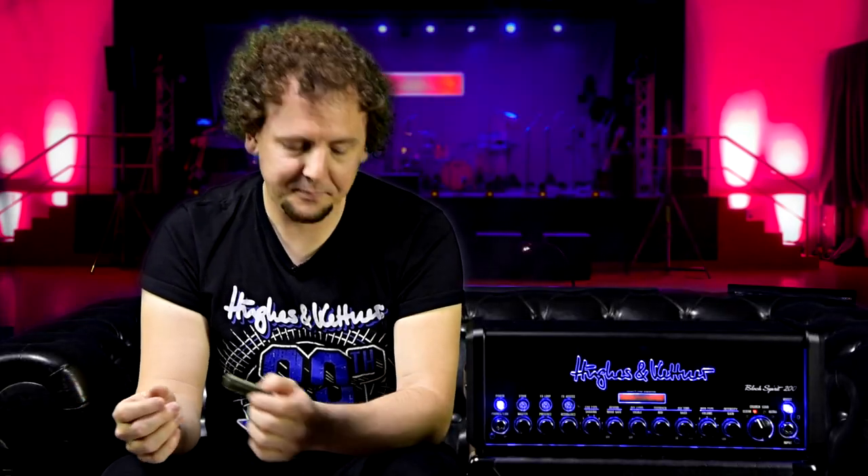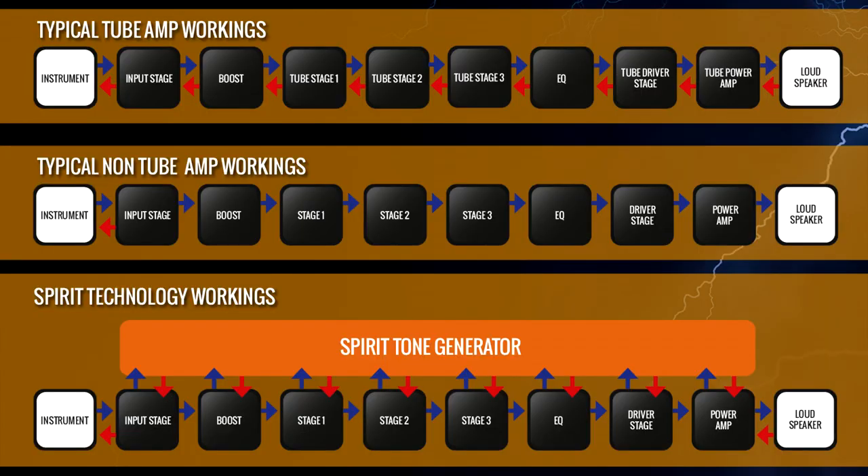Now, in typical non-tube amps — like digital modelers, for example — that doesn't happen. If you look at this diagram in the manual, the typical non-tube amp workings are as follows: you plug your instrument in and the signal passes in a linear fashion, straight through the amp to the loudspeaker. So the signal is not interacting with itself at all the different stages. And that is what has changed for the first time with the Spirit Tone Generator — that's what these 20 pins are actually doing.